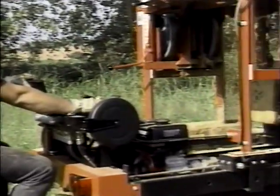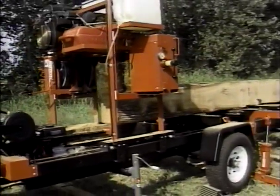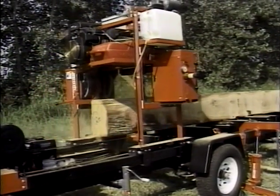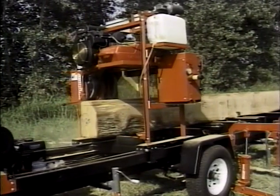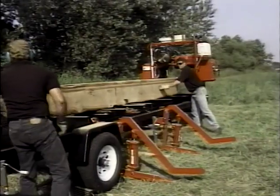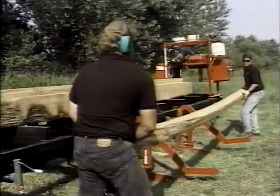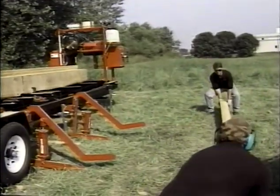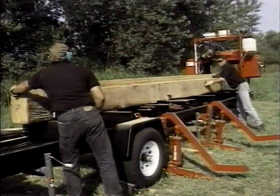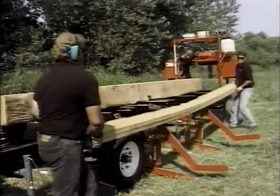As you get to your final cuts, lower your loader arms to get them out of the way. When off-bearing your wood, if you're going to stack it to dry, be sure to put stickers generally 12 to 16 inches apart — that limits warpage and wood damage from drying.